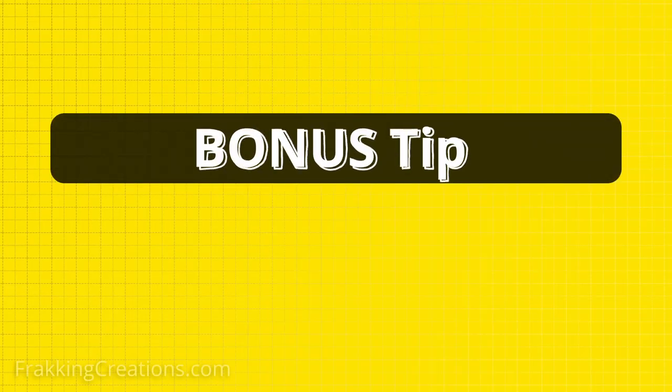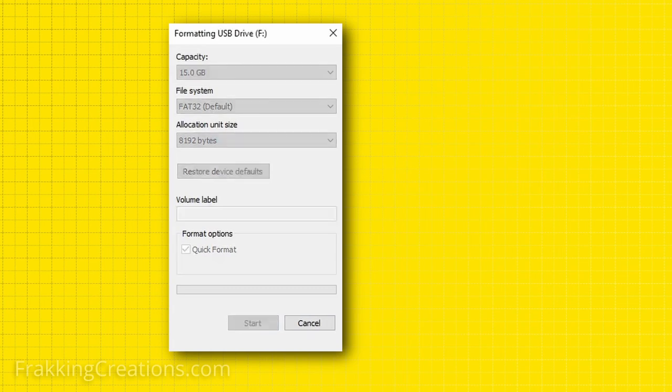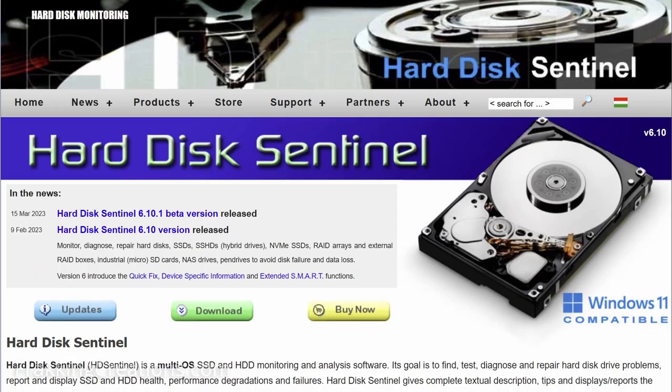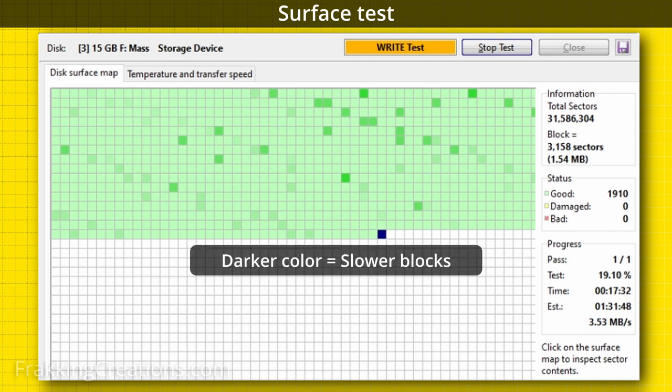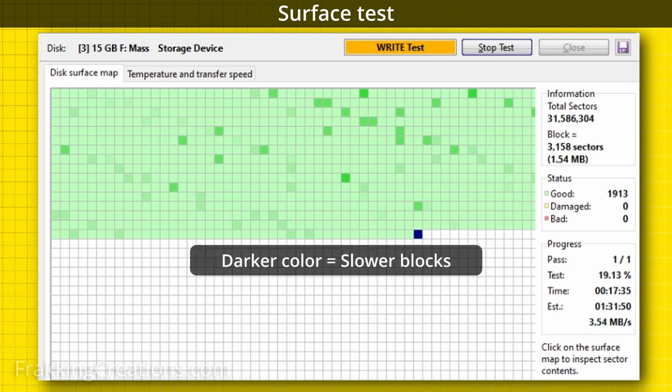Maintenance of your memory card is also essential to having a properly functioning dash cam. Formatting the card every so often is a good idea, and so is regularly using software like Hard Disk Sentinel to test and repair your memory card. As a memory card ages, it also starts to slow down, as shown by the darker colored cells when running a surface test on it. This can help you determine if you should replace the card before it actually fails.